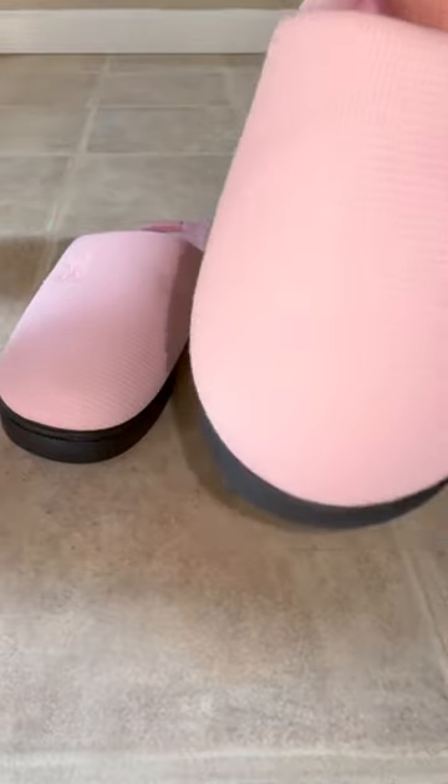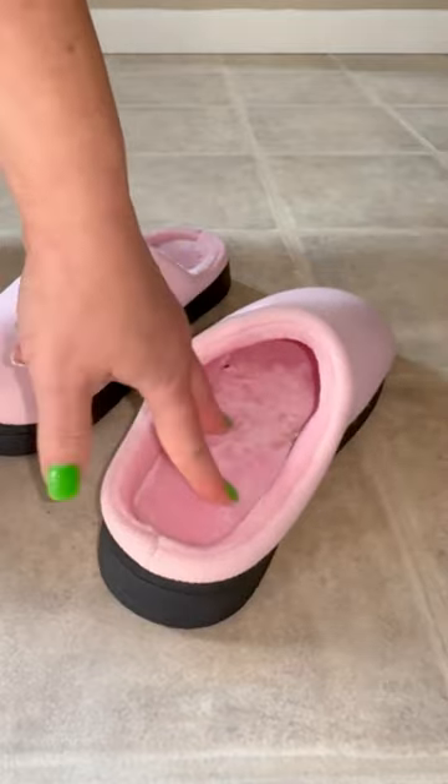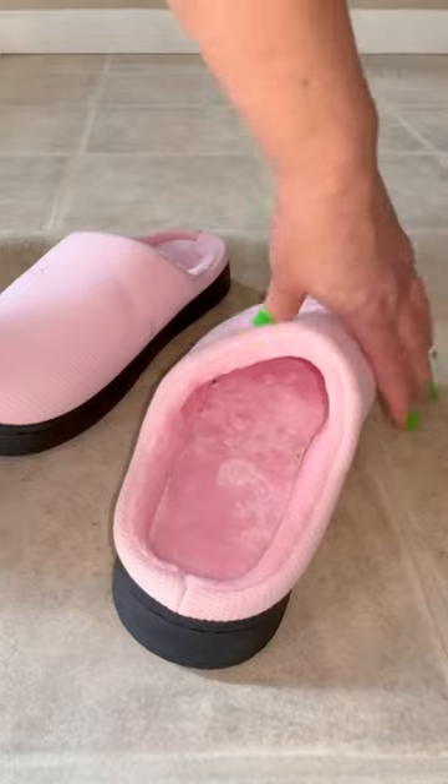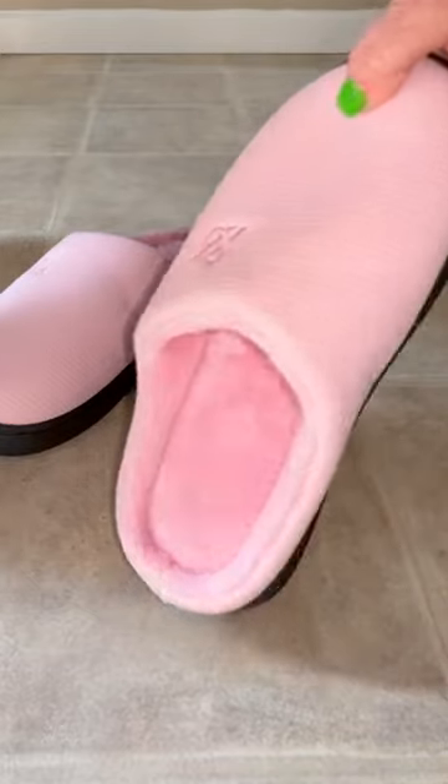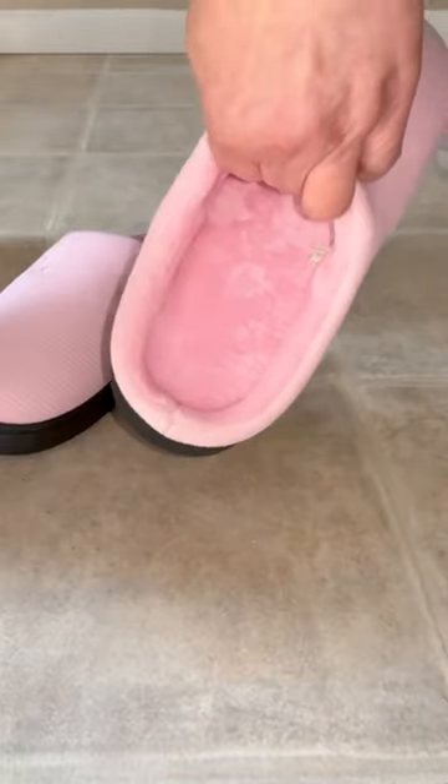The color is definitely bright and my feet have been staying dry while I'm in them, which really matters to me because I don't like my feet sweating. So there's a difference between warmth and sweating — and these are just warm without the sweating.